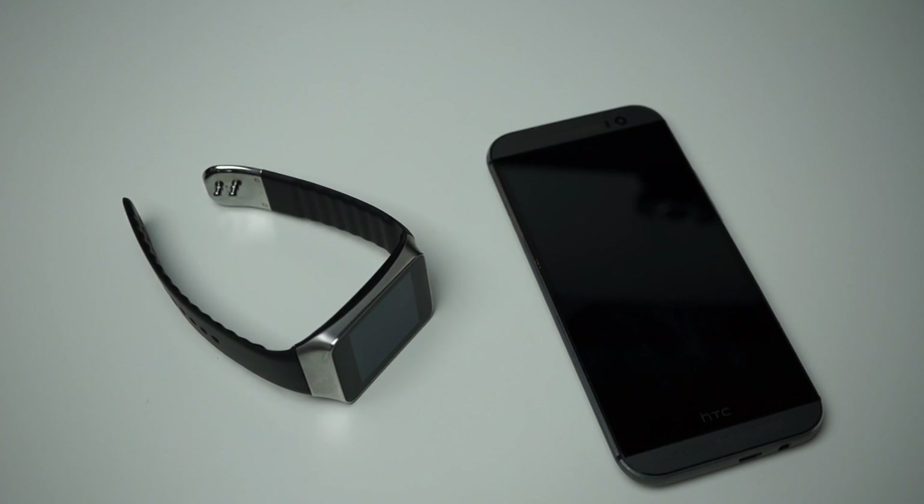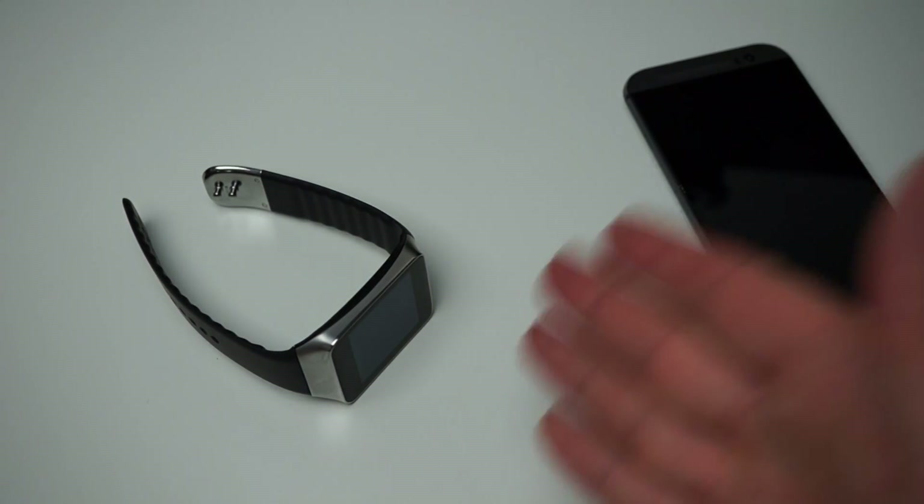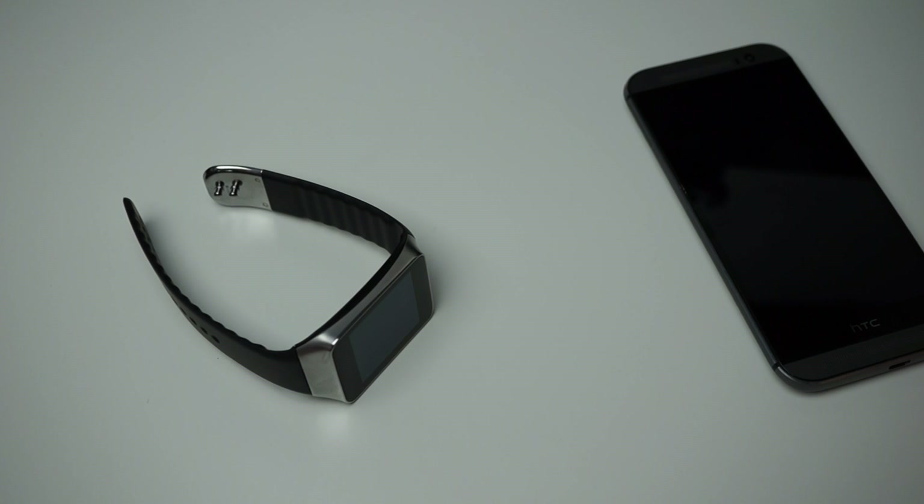Hi guys, Tim here from DroidLife. Today we're gonna be taking a peek at the Samsung Gear Live smartwatch, which is powered by Android Wear, and we also have connected to it an HTC One M8. We won't be talking about the M8 too much, but you do need a smartphone connected to the device if you plan on receiving text messages or using any of its functionality.